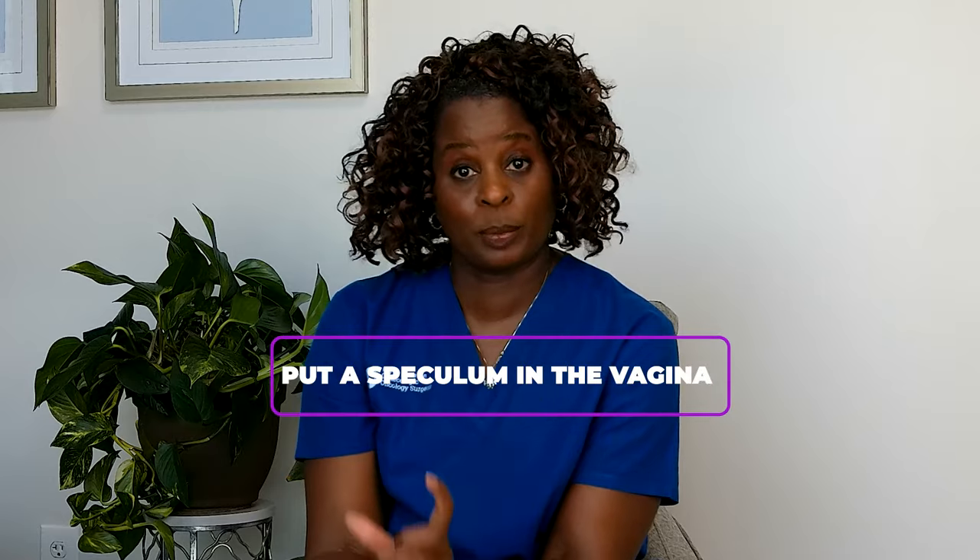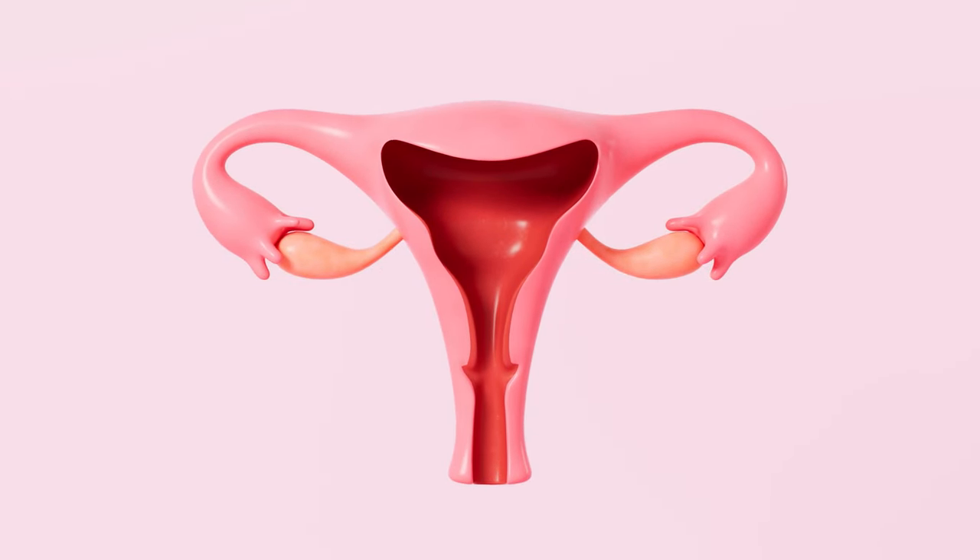The first step is to put a speculum in the vagina. Most people know what a speculum is because if you've had a Pap test, you've had a speculum. It's a little instrument — it can be plastic or metal, and it usually looks like this. There are different sizes and shapes, but it's used to open up the vagina so that we can see the cervix.